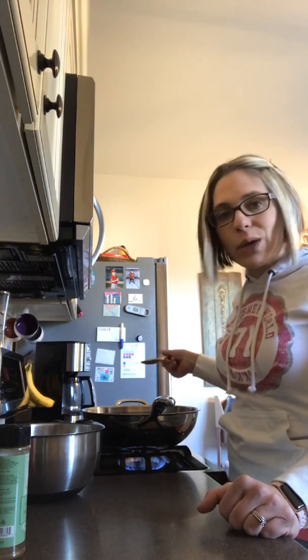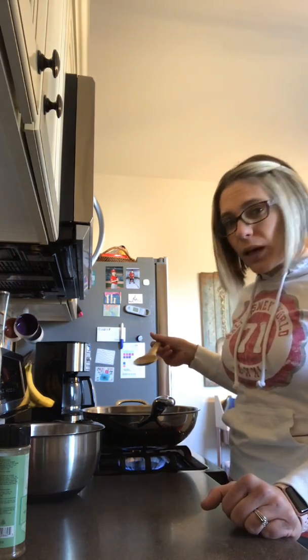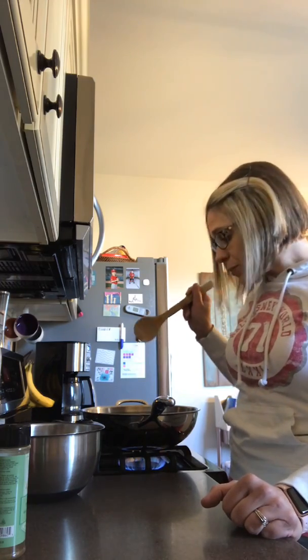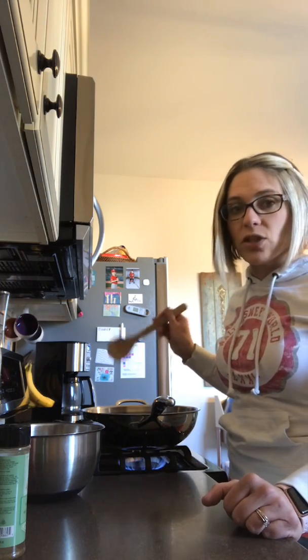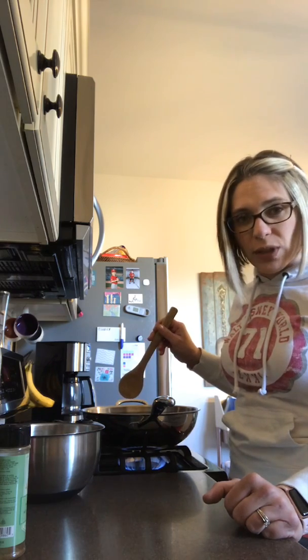Stir-fry is super easy — it's something you have to pay attention to, but it really only takes about 20 minutes. As long as you have 20 minutes of uninterrupted time, you can definitely make a stir-fry. This one's going to be chicken, a bag of frozen stir-fry vegetables, and defrosted raw shrimp.